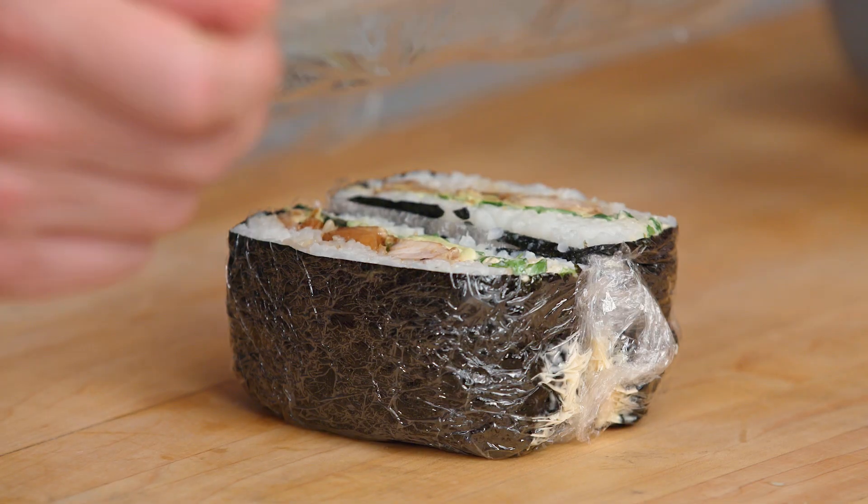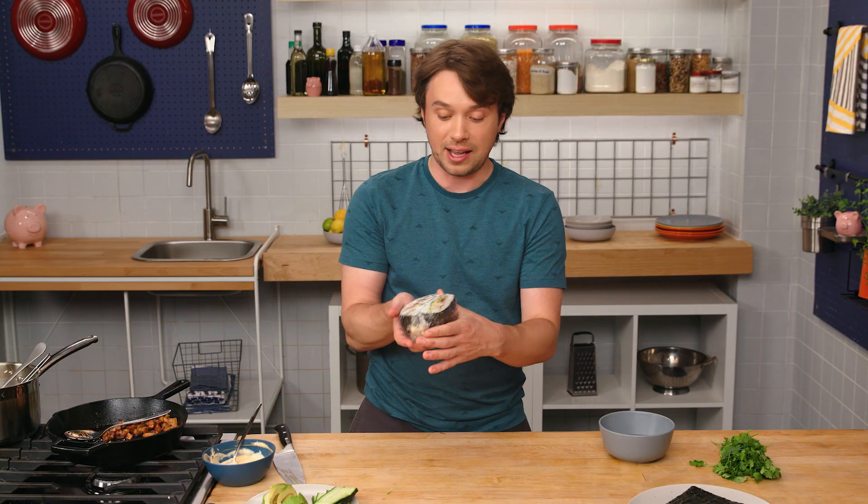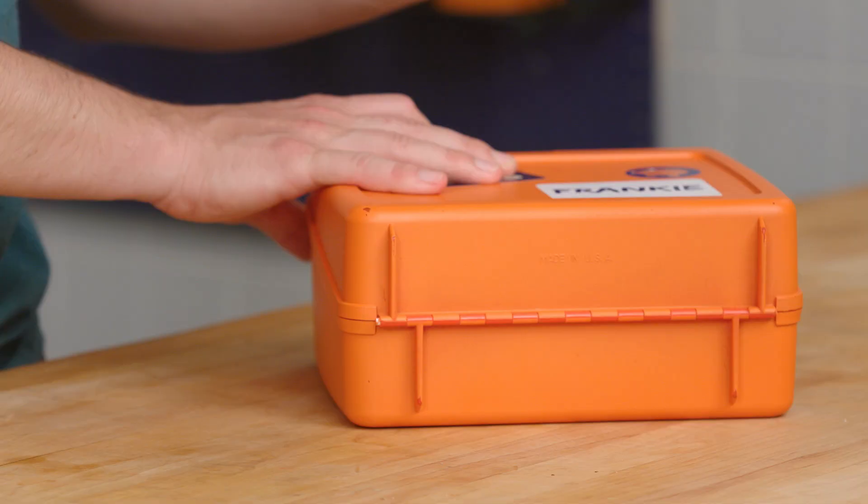I'm going to wrap this again now — wrapping it again so that everything stays fresh, but also so that we don't have to bring a giant knife to work. Let's pack this guy up, and I am off to work.